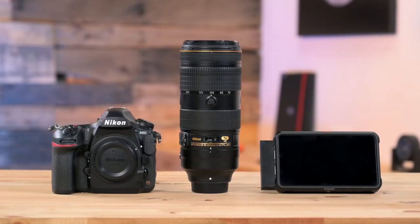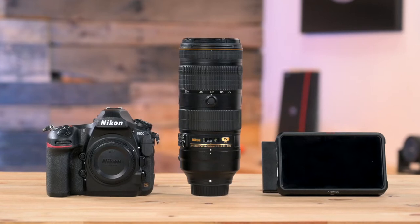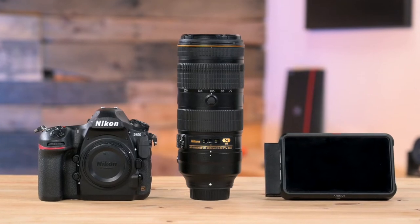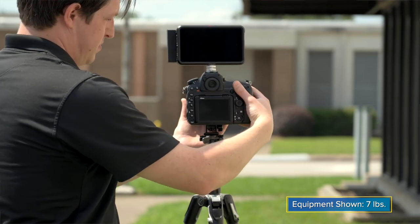To give you an idea of how much an outdoor video package typically weighs, we have a basic setup here: a Nikon D850, a 70-200 f2.8, an Atomos Ninja V with an SSD and a battery — all of this together is about 7 pounds.